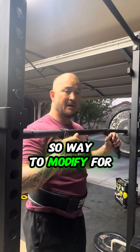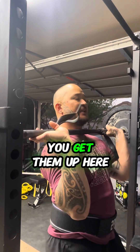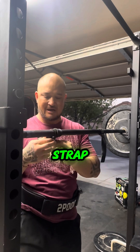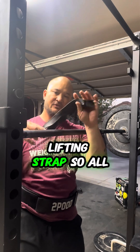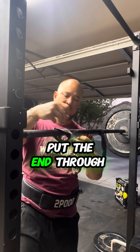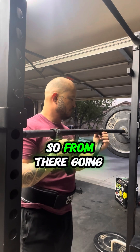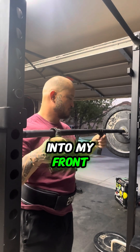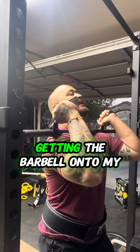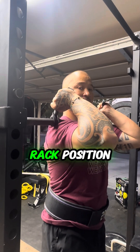So a way to modify for the front rack position — if you're not able to get your hands up here with your hands peeled back — is you can take a lifting strap. All you're going to do is wrap it around, put the end through the loop, and this will just act as a handle. From there, going into my front squats, just grabbing the handle, pushing through, getting the barbell onto my shoulders, and I'm able to get that front rack position.